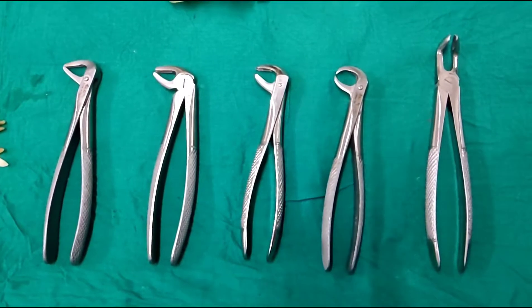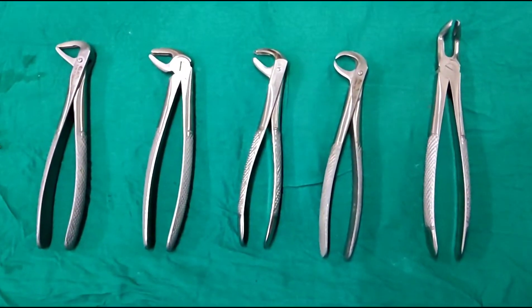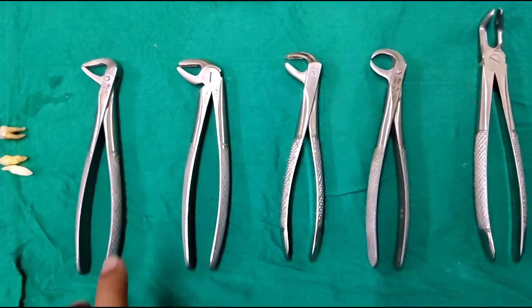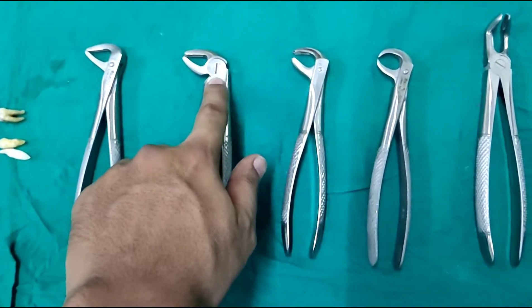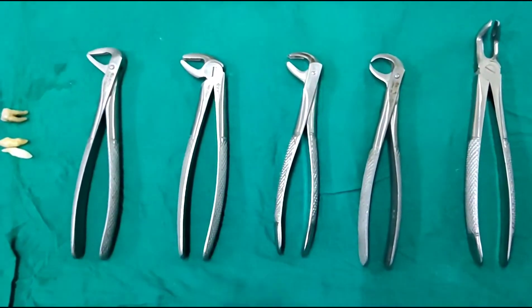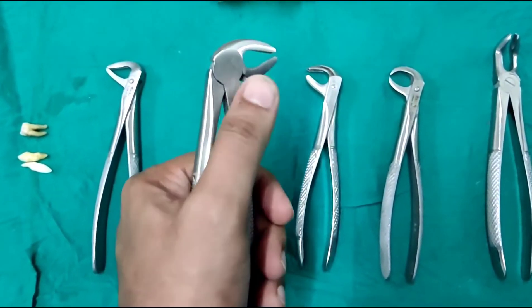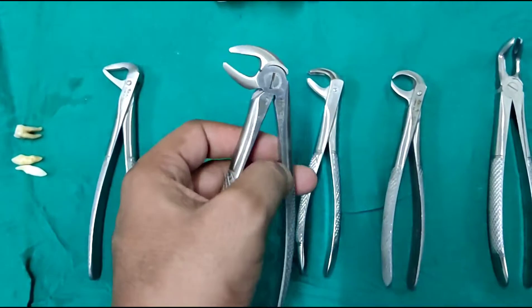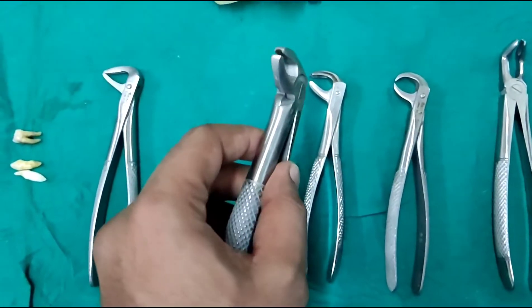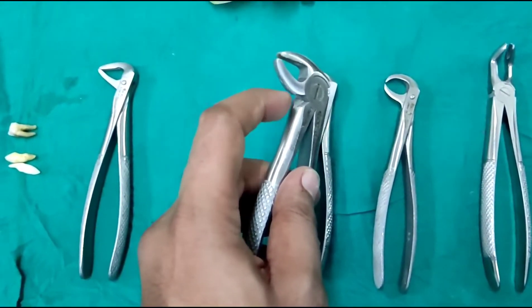Let us look at the dental forceps of the mandibular region, or the lower jaw. Each forceps, be it maxillary or mandibular, comes with three parts: the handle, the hinge, and the beak. The beak is the working part. The handle is used to hold the instrument, give us a grip, and transfer the force from your hand to the tooth. The hinge facilitates the movement of the beak and handle to transfer the force. The beak is the main part which engages with the tooth and helps in extraction.